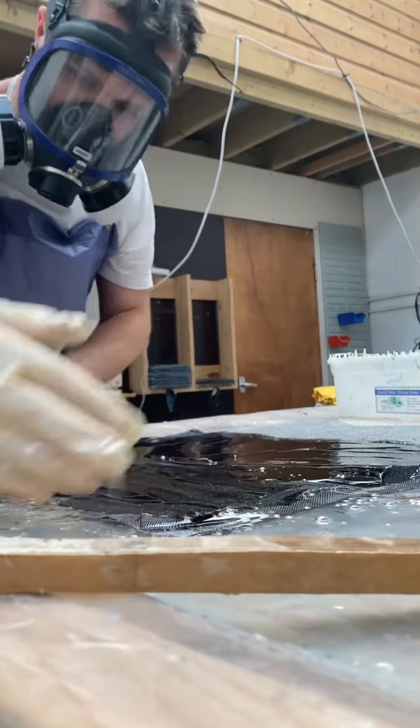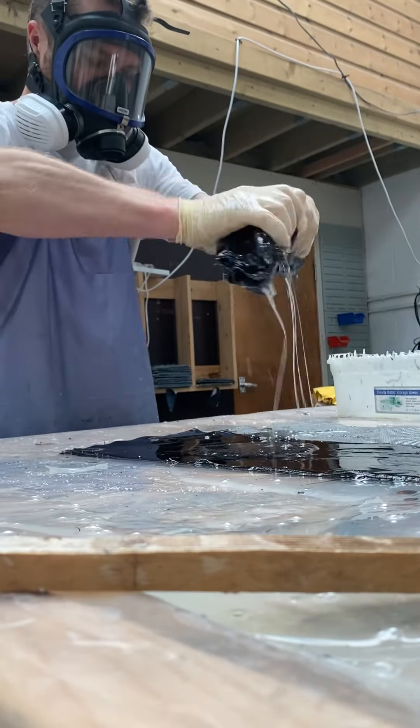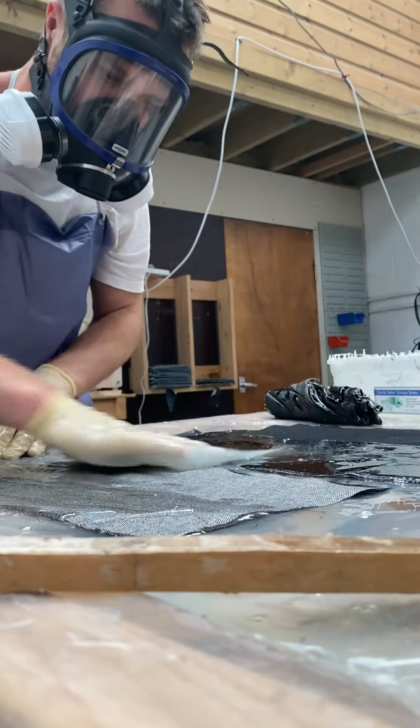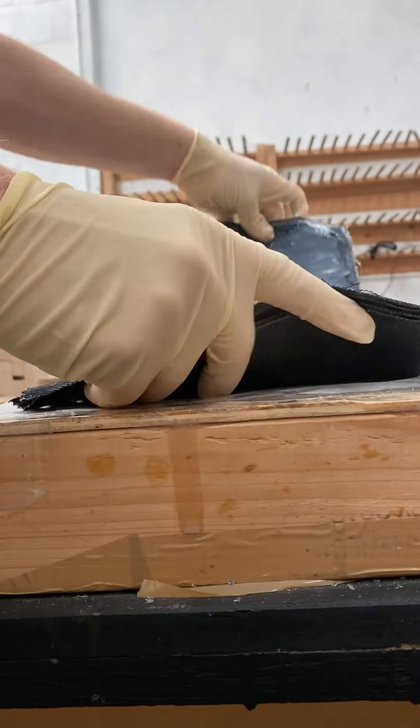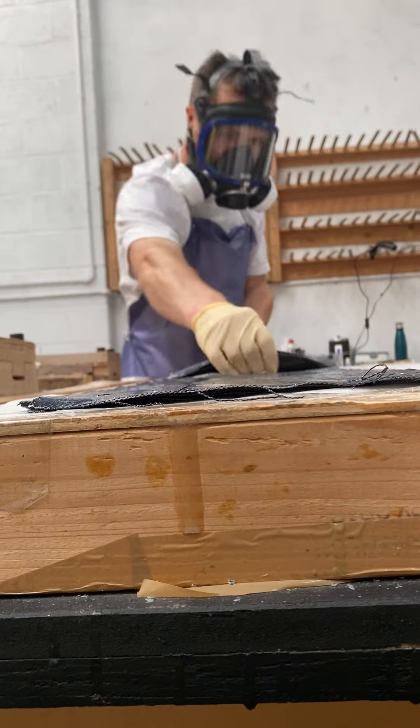I need to make sure that the resin completely saturates all the cotton fibers. I squeeze out the excess resin and rub that into the pieces that are still dry. I carefully layer four of the pieces on top of each other and place them onto a surface that they won't stick to.